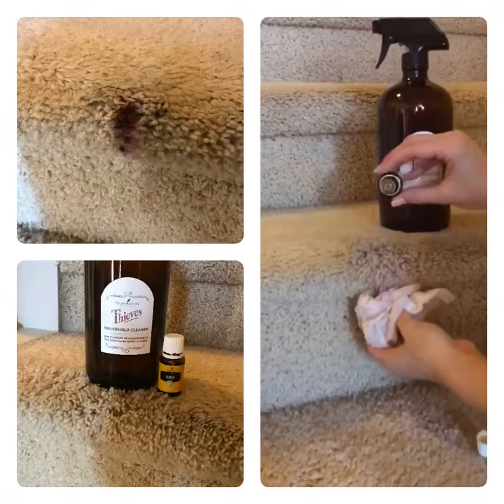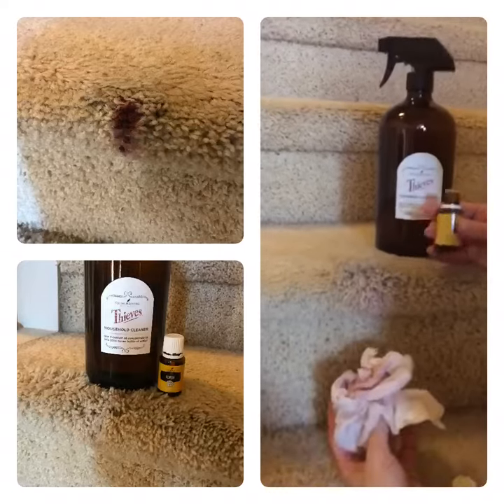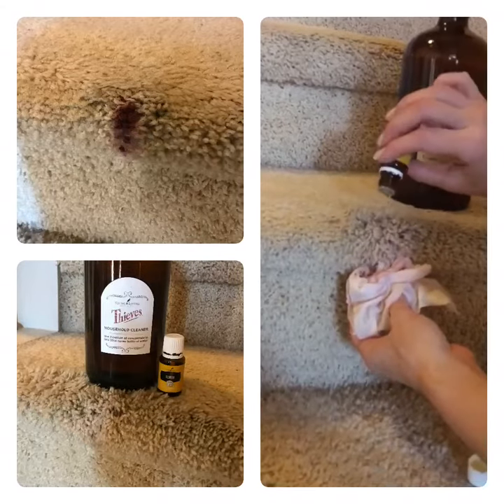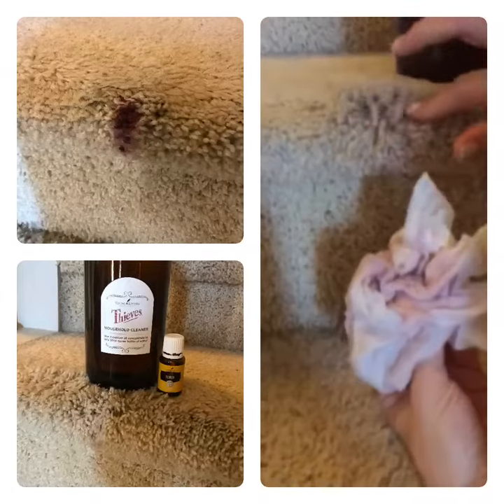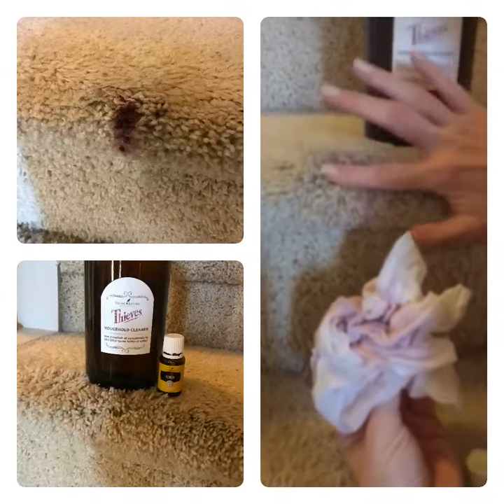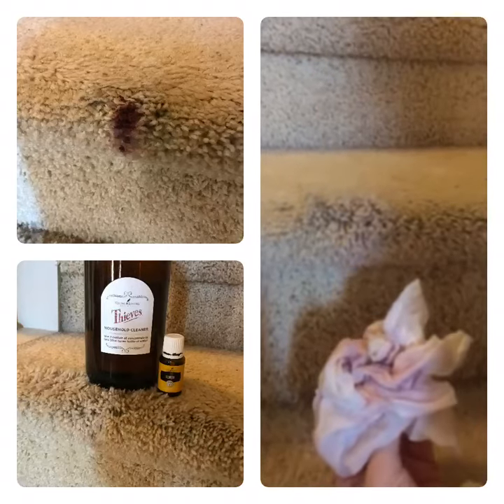We didn't get the video going in time, but you'll see in the picture — this was a big old blob of burgundy paint, which you do not want on cream carpet. What I did was I took my lemon oil, which breaks down petrochemicals — you can see it still on the paper towel. This was a big old red spot, so I rubbed that on there and then took my Thieves cleaner.